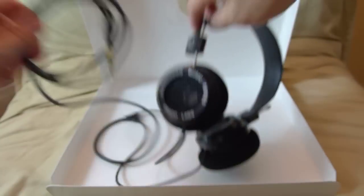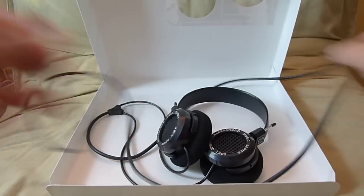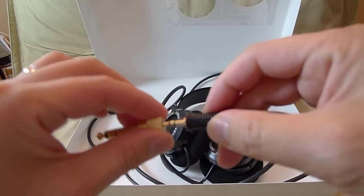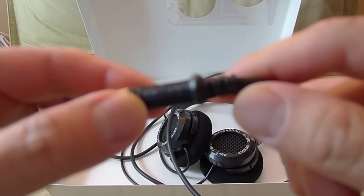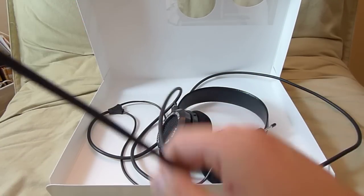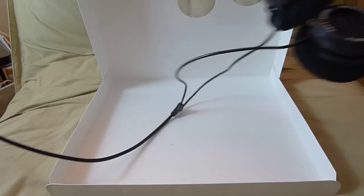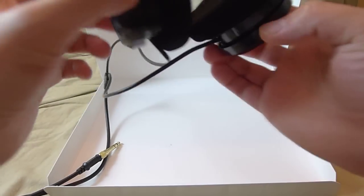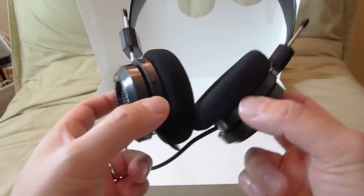It swivels 180 degrees. The one I got is a portable version — it's got the mini jack and then you have your adapter. Very well-made cable; the cable says Grado on it. The cable is about four or five feet long.